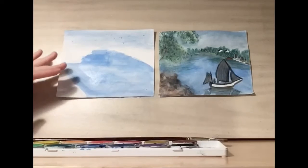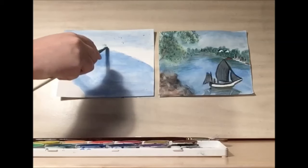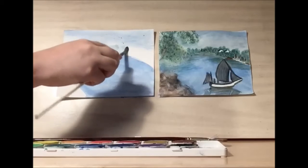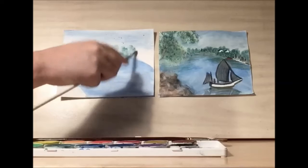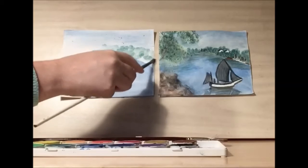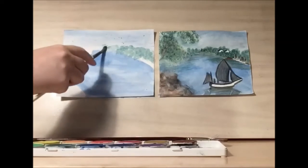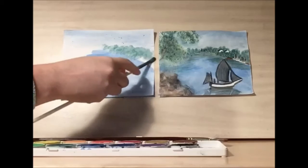Once you have your sky done and your lake done, let's do the trees. You want your paper to be pretty dry for the tree line. You want your brush to be pretty dry as well, because we want to dab and show the texture of the paintbrush for the trees. We're going to be using the white paint here too, so you don't have to worry about saving space for the houses and the sailboats on the shore. Although I am going to save a little space here for the beach. As your brush dries out, you can use that to help create more texture.